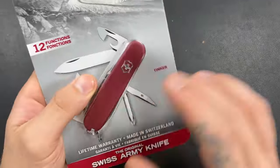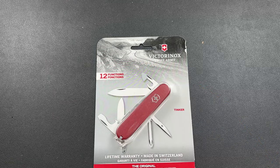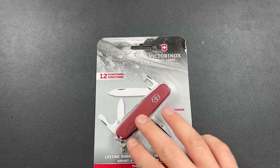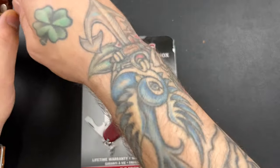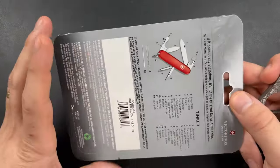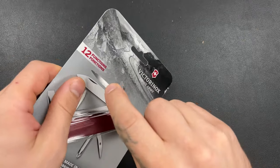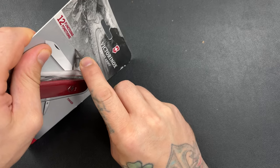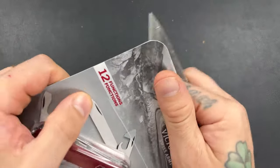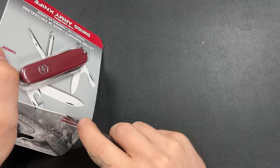He always sends me a Victorinox and I'm new to the Victorinox world. I never really carried these until he started sending them to me, and then I realized why, why, why have I not been using these? I kind of enjoy them a little bit more than carrying all those multi-tools because they take up so much less space.